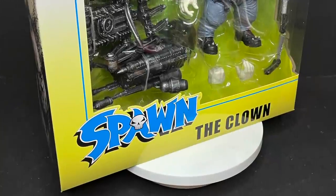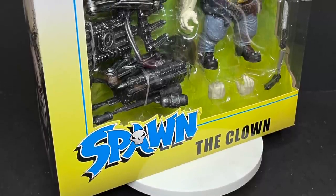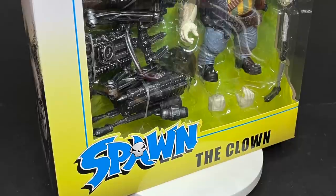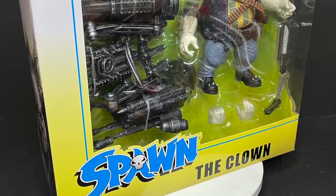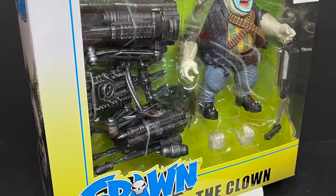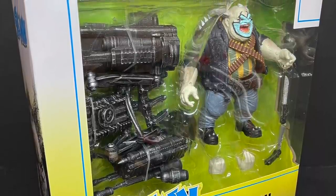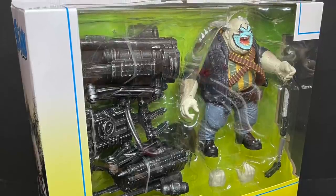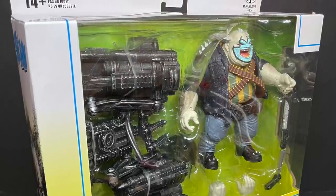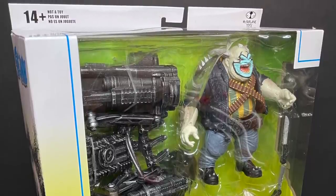As I previously said with all my other Spawn figure reviews thus far, I'm gonna pull out some old clowns and we're gonna see how they compare. But those are the old stuff, and now we're looking at new stuff, so it's a completely different animal. So sit back, relax, grab yourself a nice hot clowny cup of coffee — this is a look at the brand new Spawn Universe Clown figure from McFarlane Toys.